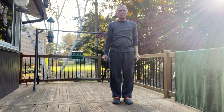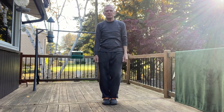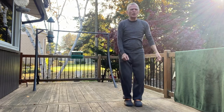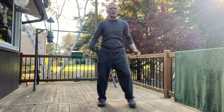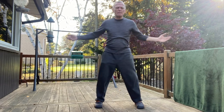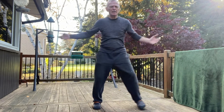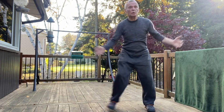My first step routine is a step-touch. I just step to the side and touch, then step back and touch — it's just a step-touch. I can take little steps or bigger steps. The key is to go as fast as you can for 20 seconds. I like to start by figuring out the movement, using my arms for balance as I step-touch. Once I know what I'm doing, I'll go as fast as I can — a little faster.